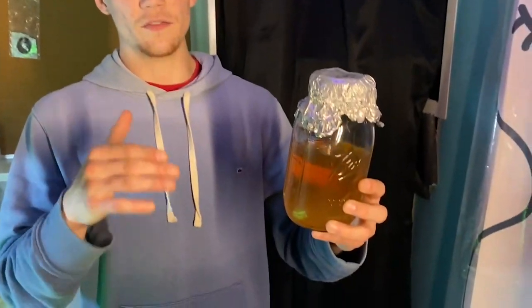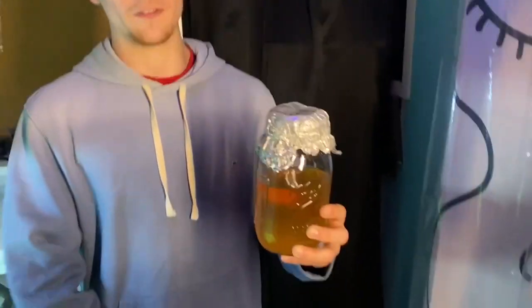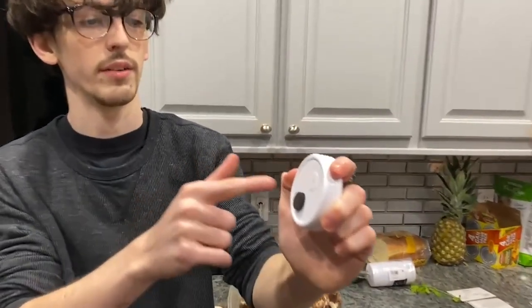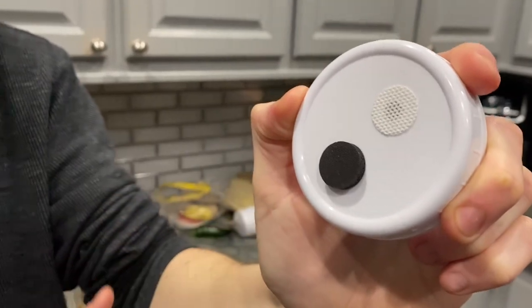If you're going to get started in mycology, I highly recommend you make this investment — get a pressure cooker and start making these to save yourself time and money. First, we're going to be sterilizing our jars and modified lids in the pressure cooker at 15 psi for 30 minutes. We recommend these modified jar lids because they have a ventilation port and an inoculation port.